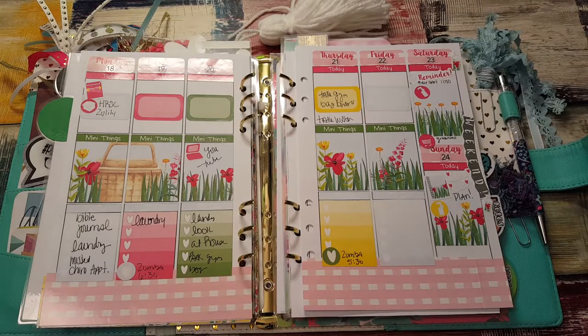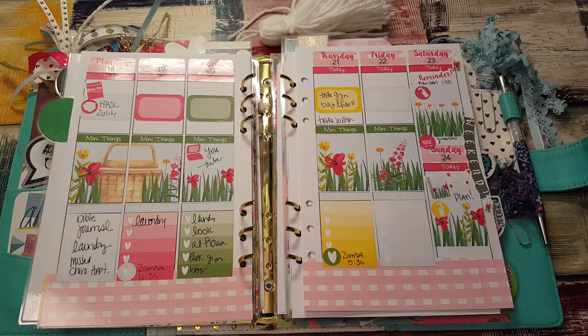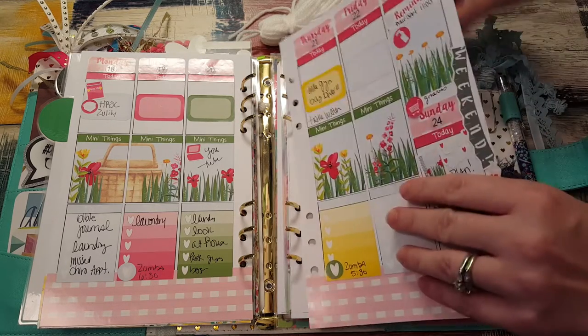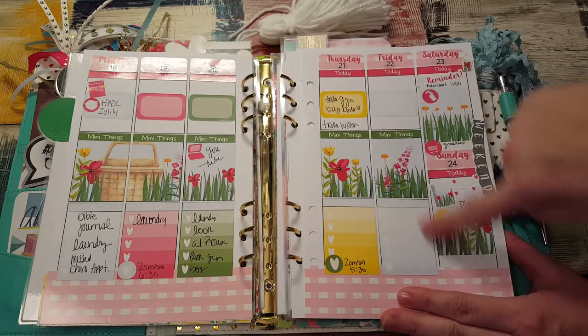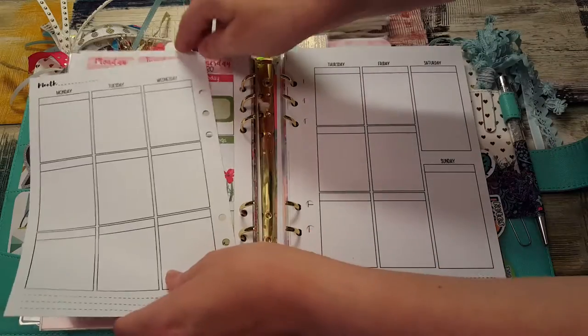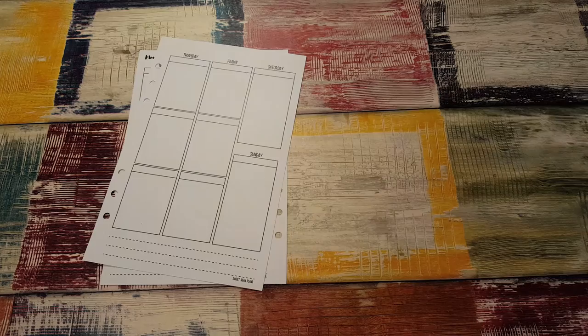Hi, it's Tess and I'm here today with a plan with me in my A5. I haven't done a plan with me in the A5 for like two weeks. This is a planner sister sticker. Today's Friday so I haven't filled anything out yet, but I'm gonna go ahead and get ready to do this coming week.